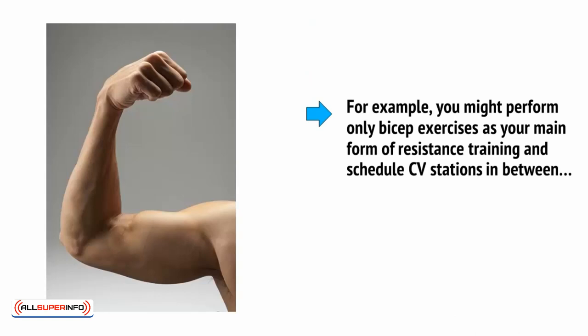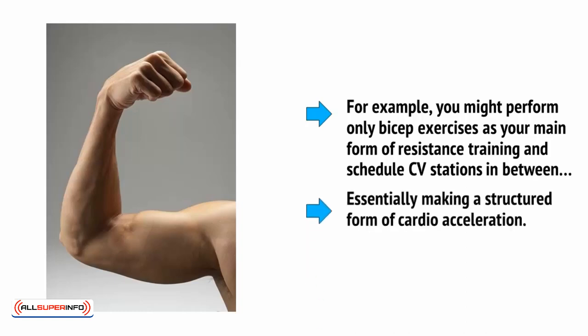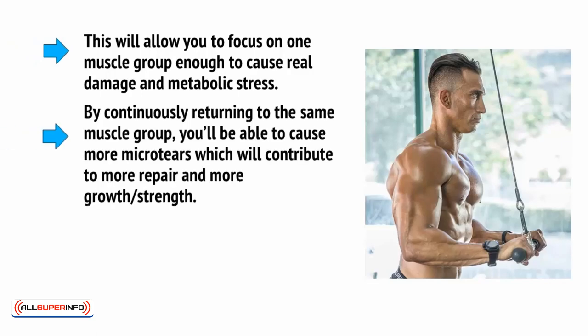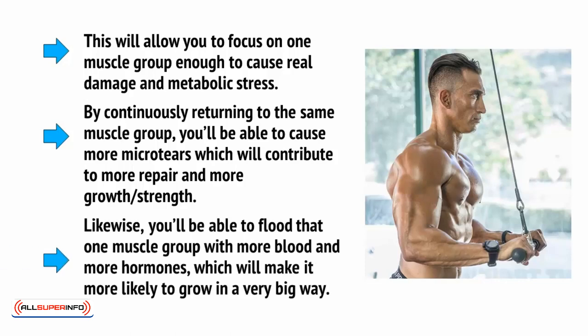For example, you might perform only bicep exercises as your main form of resistance training and schedule CV stations in between, essentially making a structured form of cardio acceleration. This will allow you to focus on one muscle group enough to cause real damage and metabolic stress. By continuously returning to the same muscle group, you'll be able to cause more micro tears, which will contribute to more repair and more growth and strength. Likewise, you'll be able to flood that one muscle group with more blood and more hormones, which will make it more likely to grow in a very big way.